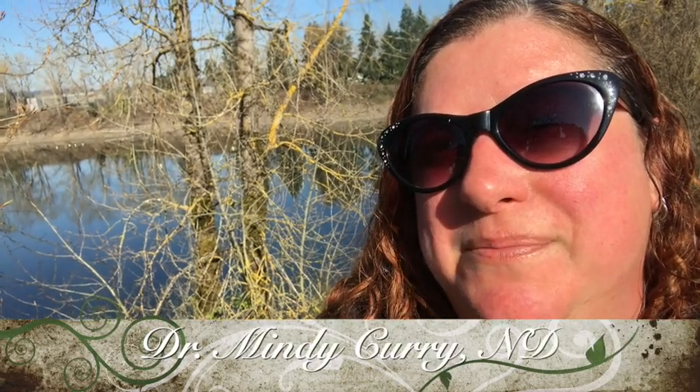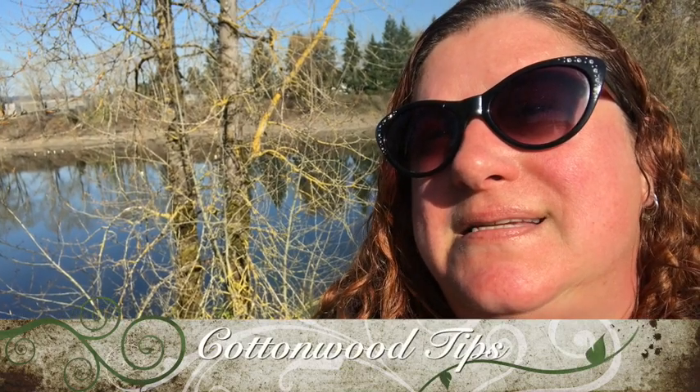Hi, Dr. Mindy Curry here. I'm doing a follow-up video on cottonwood tips. It's mid-March. We're in the middle of the coronavirus. Figured it was a good time to get that medicine off the trees because it's perfect right now.